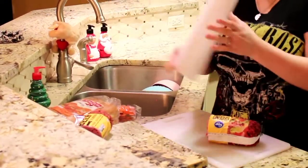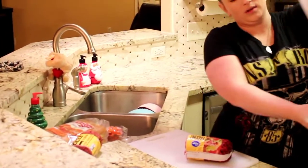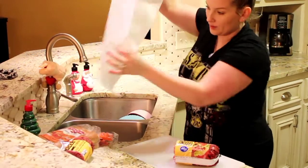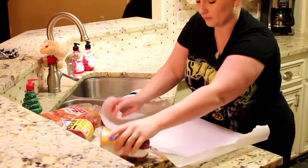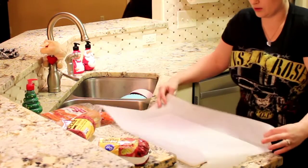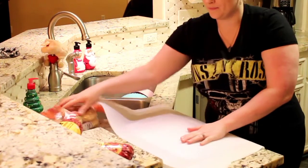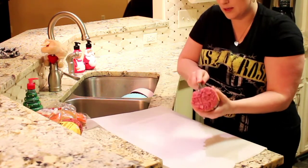I have here some wax paper — this is very important, you need this. On a clean surface, you're going to put your wax paper down opposite ways so they don't roll up on you. Then you're going to take your half of your hamburger meat.